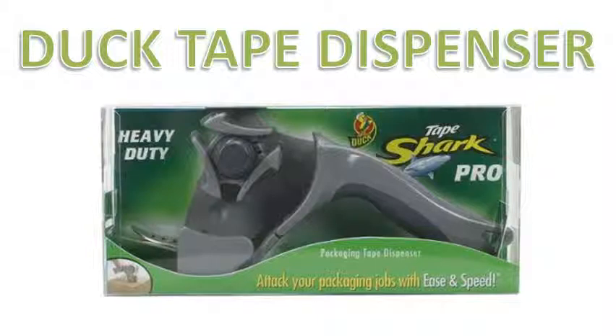I've used this before and it's very easy to load the tape. You just fold down part of the shark's mouth and it stays open while you put the tape in. The little wheel at the side is adjustable. The handle is ergonomic and has a rubbery grip, so you won't have any trouble even if you have small hands.